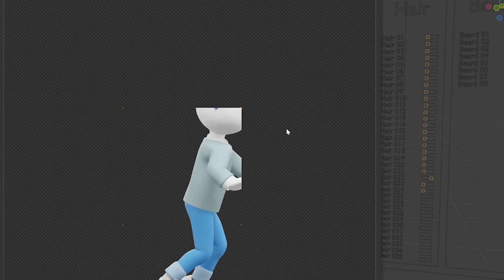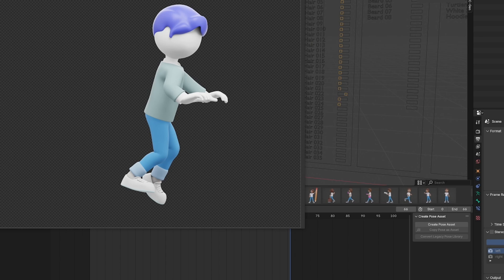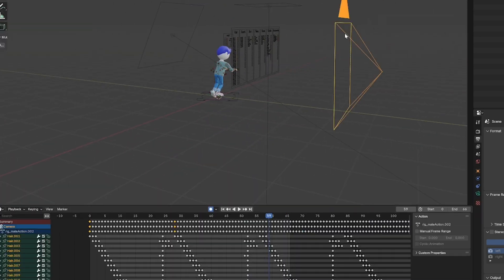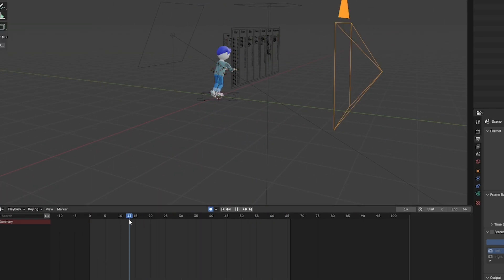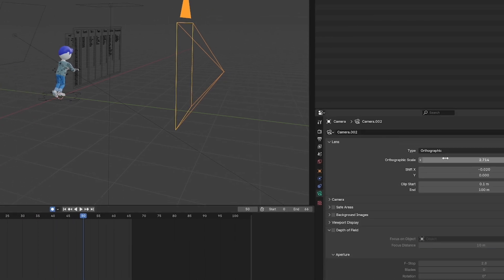It's important that I deleted the previous keyframes here on the bottom, because now I created a new one — the pose I wanted. Now it's nicely done. I just wait for the denoise. Now it's done. It's important to delete old keyframes so things don't get messy.